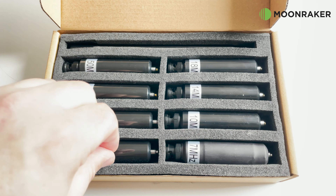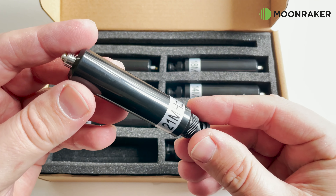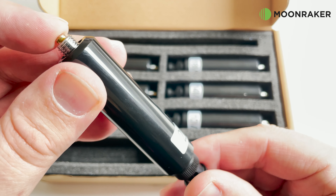Each quarter-wave loading coil is rated for 50W SSB and they are labelled to make it easy to find the band you need.